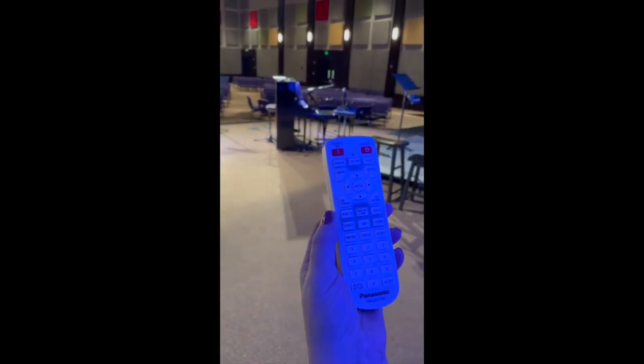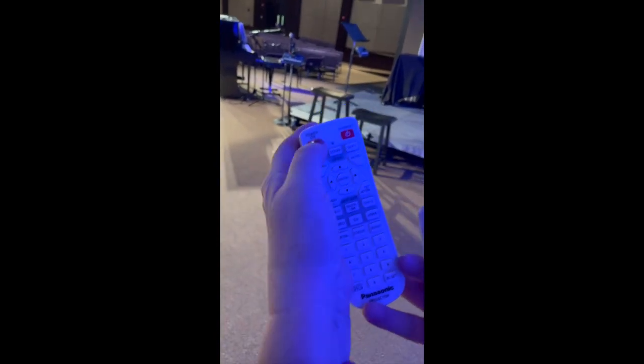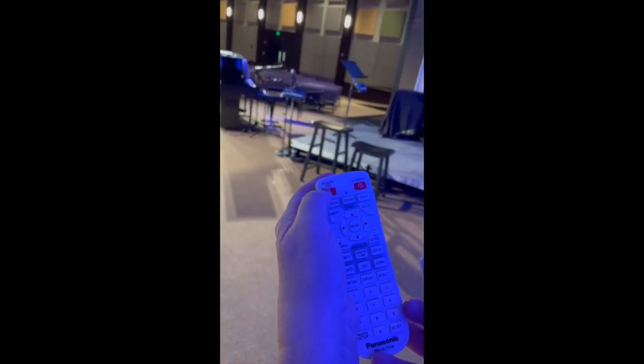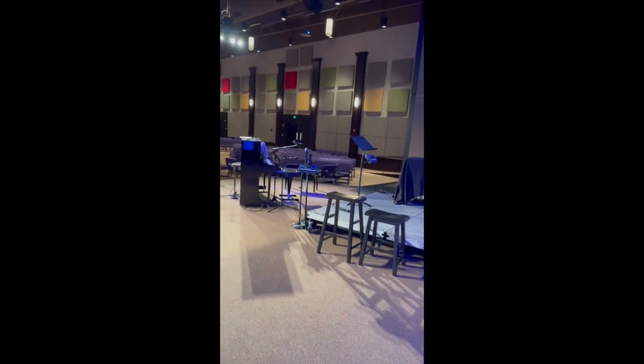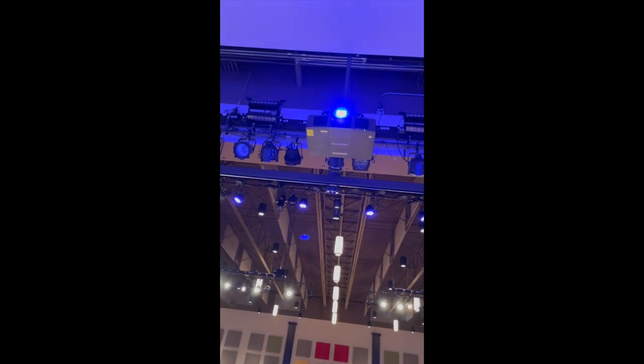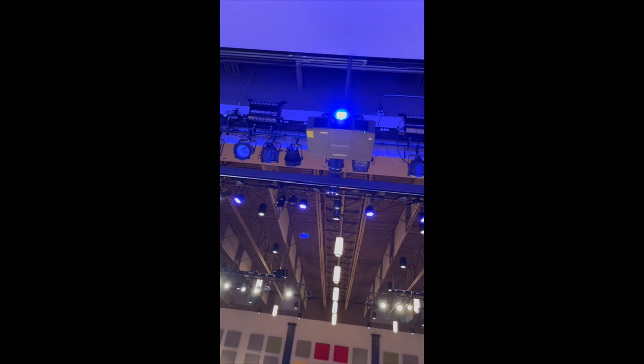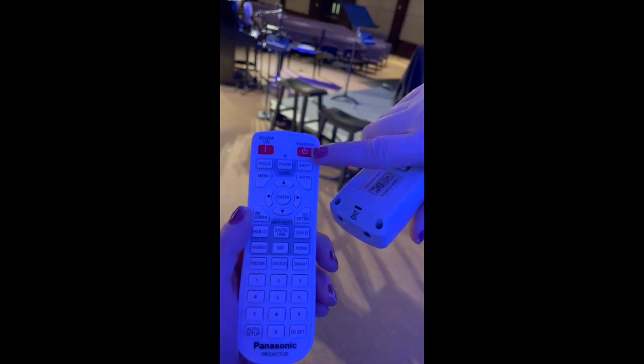This is the remote for the big screen in the center of the stage. It says 'power on' — very clear. You just point it to the projector and it will go on. The indicator is green when it's on and red when it's off. Hit this button to turn it off.